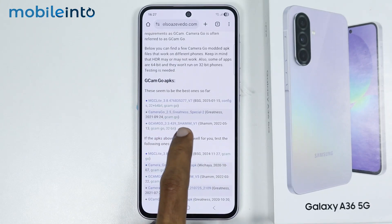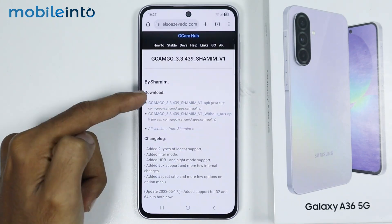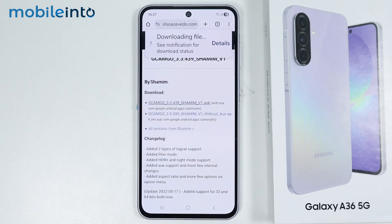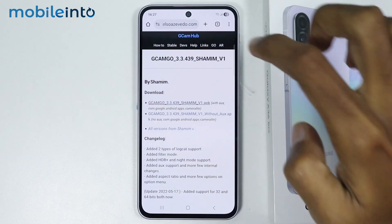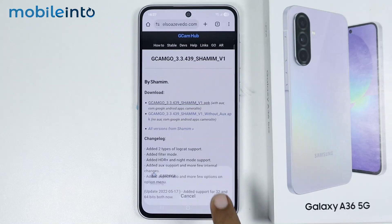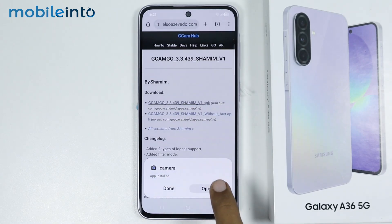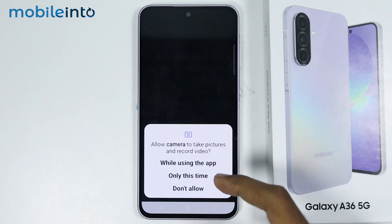Now just tap on this link, then tap on the first link over here, select download anyway, then tap on open, select install. Then tap on open and just give this app these permissions.